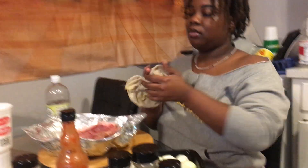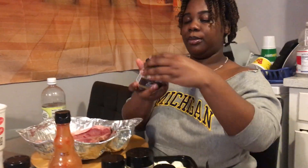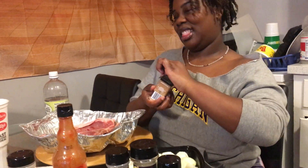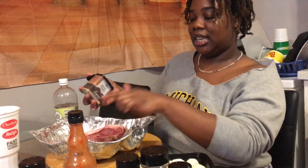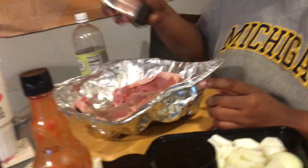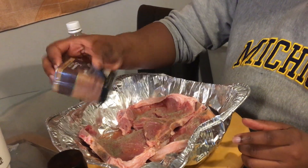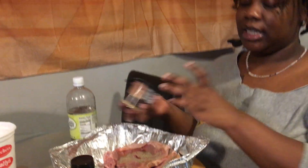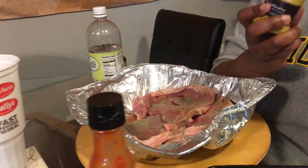Okay, so now I can just wipe my hands. Now I'm going in with the black pepper — she's the best with the seasoning, y'all, anything: chicken, hamburger. You know, just do a generous amount, y'all. I'm sorry, you just gotta do a generous amount because, honey, you gotta season your food.